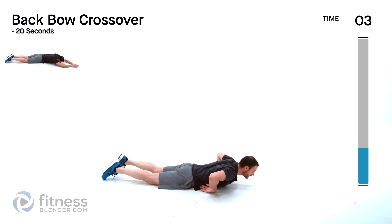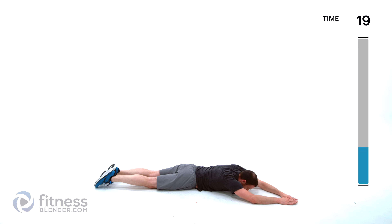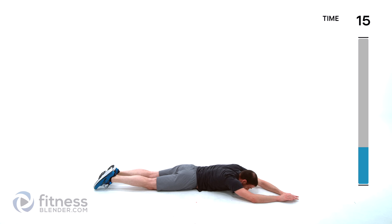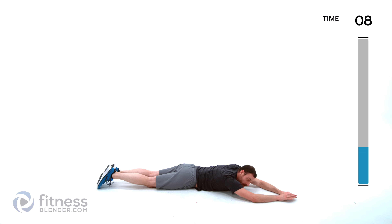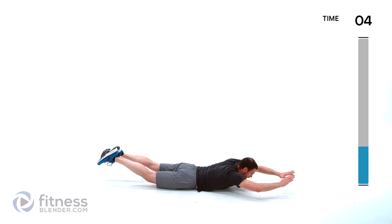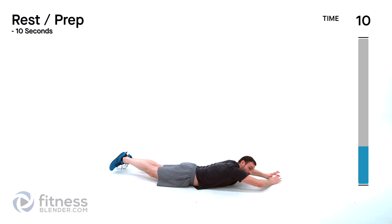Just imagine there's a little imaginary wall in front of you, and underneath those feet, that you're trying to get your arms and legs up and over top of.